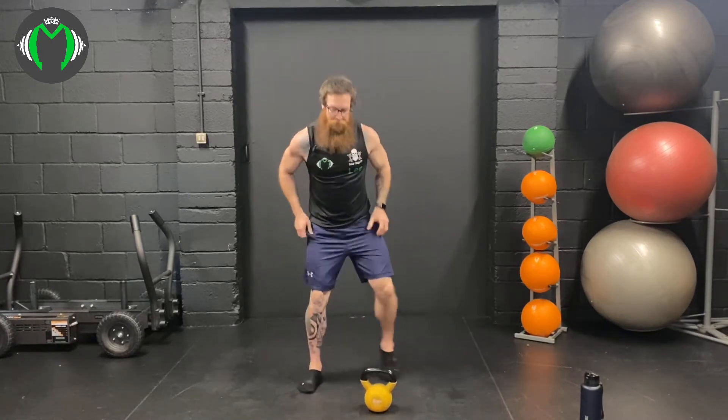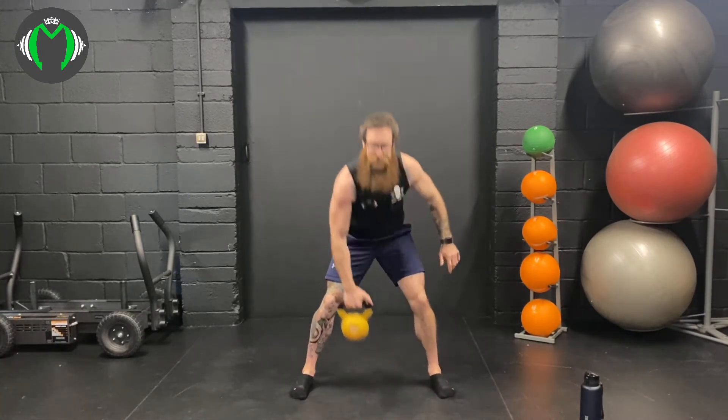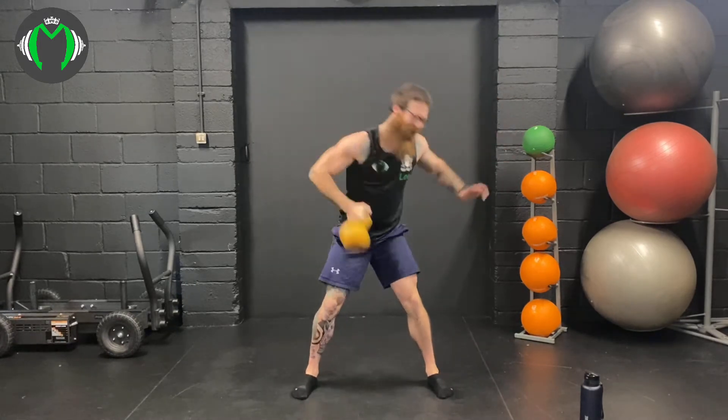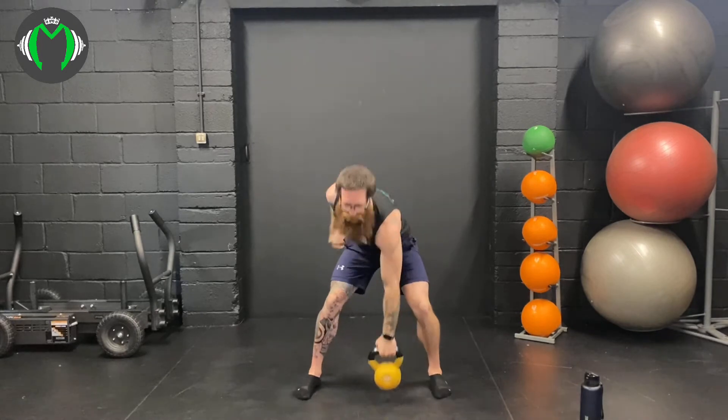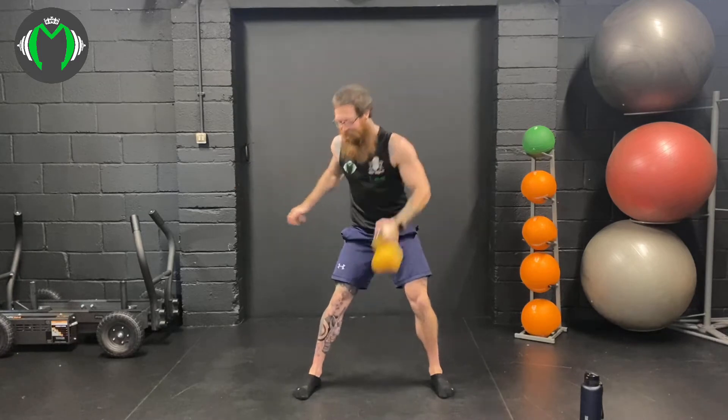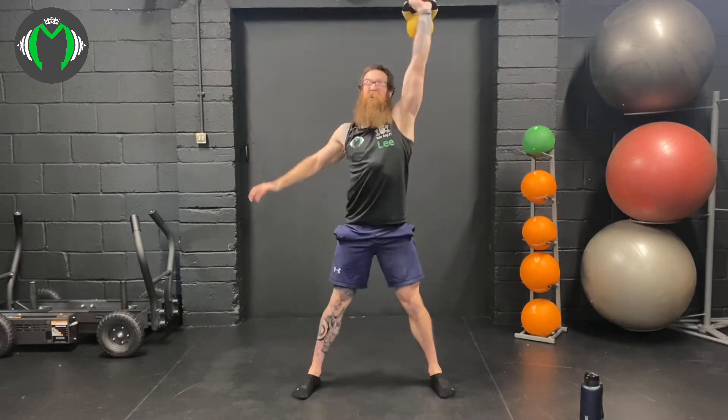Diagonal snatch. Reach deep down into the snatch as you stretch through the lats. Here we go — power into the snatch: 1, 2, 3. Nice. 4, and 5. Nice. Deep into the other side — power through the snatch: 1, nice and strong, 2, full extension into the snatch, 3, 4, and 5.